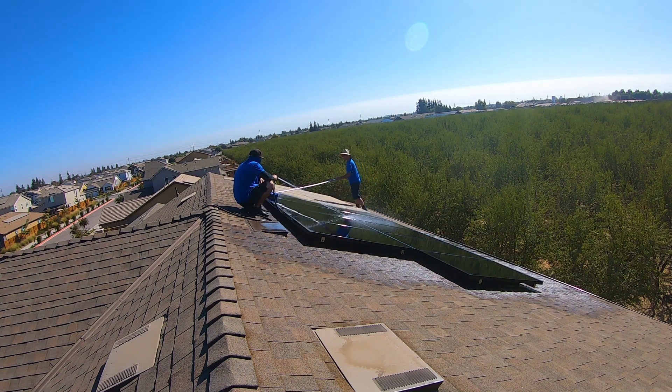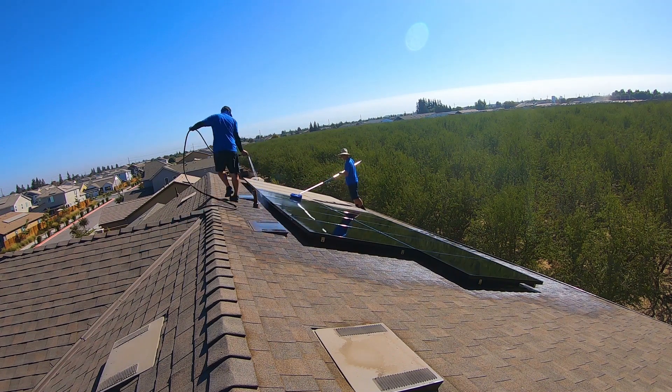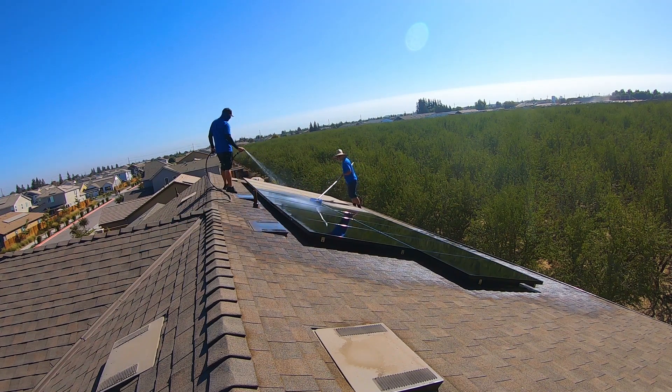A lot of my recurring customers came from early on in the business. These panels are super dirty, and I think a couple of factors contributed to that.